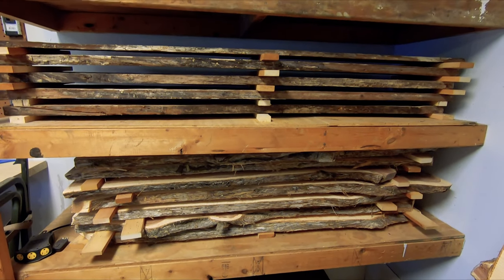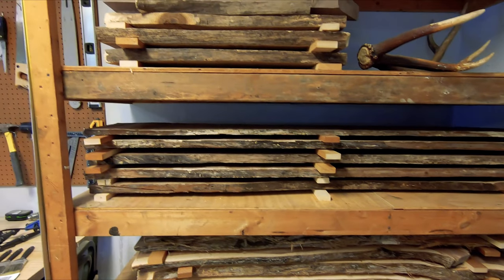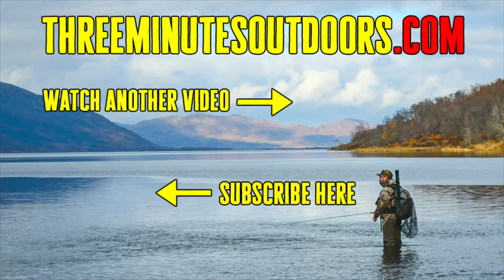If you have any ideas on this topic that you'd like to share, please do so in the comments below. If you'd like to see more videos like this one, be sure to subscribe to this channel and check out the Three Minutes Outdoors website at 3minutesoutdoors.com. And finally, if you'd like to support this channel, click on the link in the video description below to find out more.